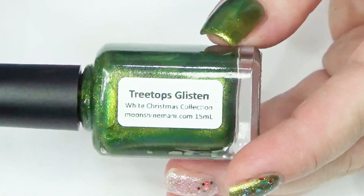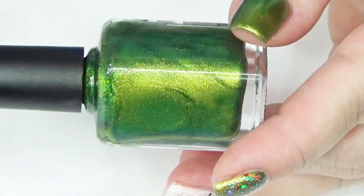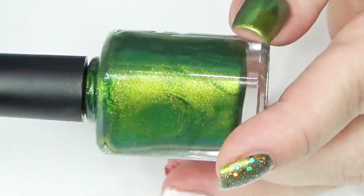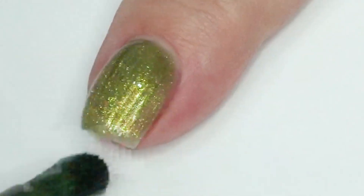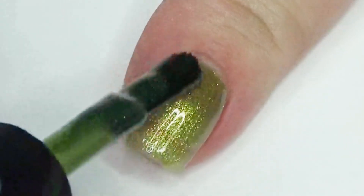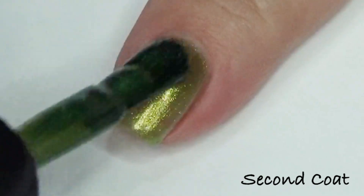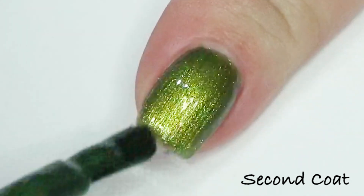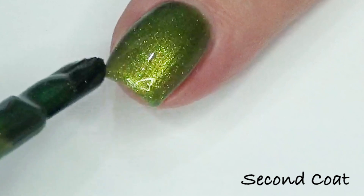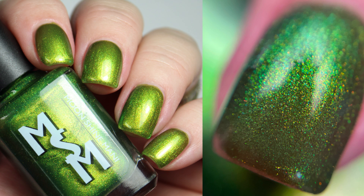With a traditional holiday red, I wanted to give you a traditional holiday green to pair with it. This is Tree Tops Glisten. Tree Tops Glisten is a warm green jelly with a strong gold green aqua glow — it does touch aqua on the edges depending on where your light source is. That's how lovely iridescent shimmers work; they give you multiple polishes in one because it depends on the angle you're looking at your polish. It's going to be all shifty for you. Here's how it looks in two coats, warm on the left and slightly cooler on the right as you can see some of that aqua pulling through.